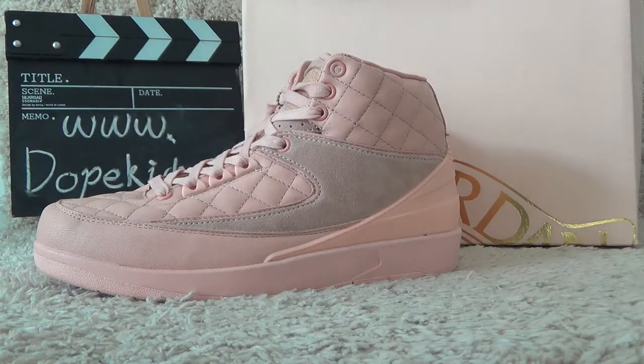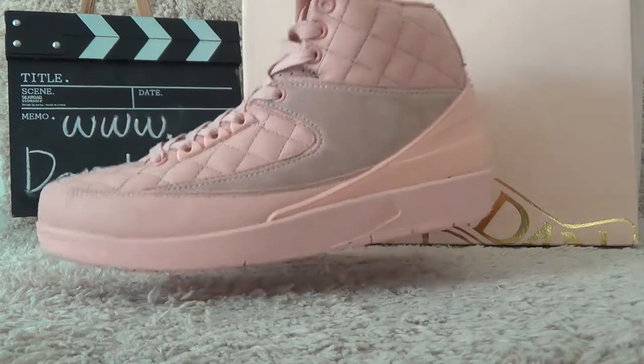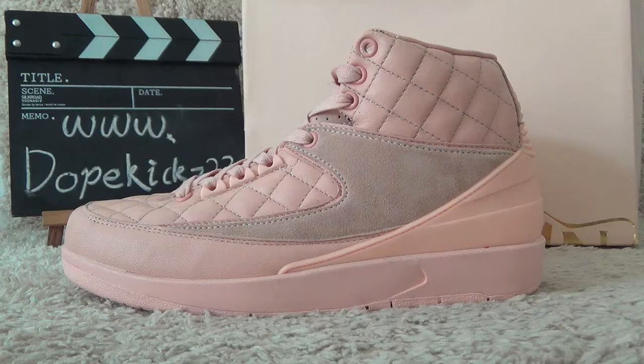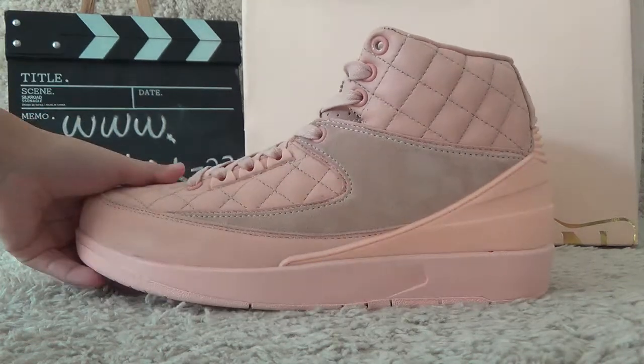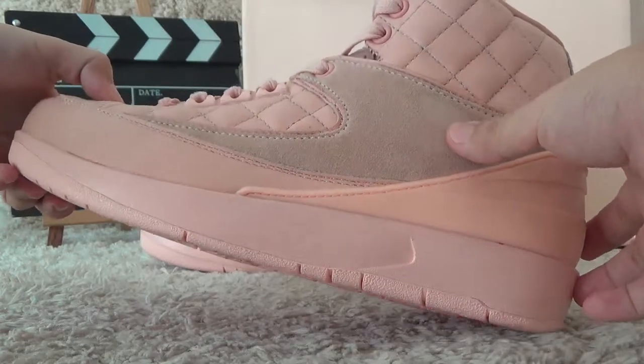Here is the authentic Air Jordan 2 Richard Arctic Orange color. As you can see here, for the outside, with the special designs and the material of the shoes.